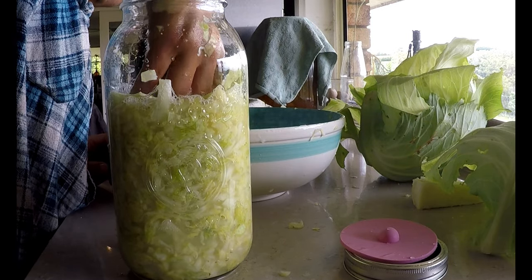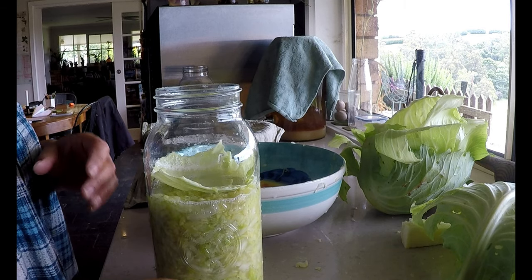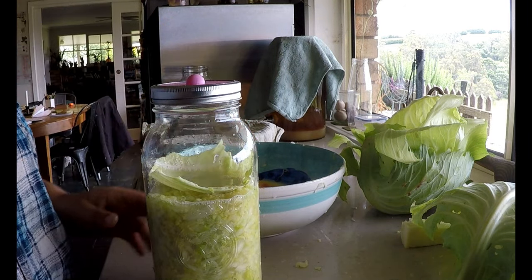On goes the pickle pot and I'll leave it in a dark place for about two to six weeks and then transfer it to my fridge. The longer you leave it to ferment the more intense in flavour it will become.